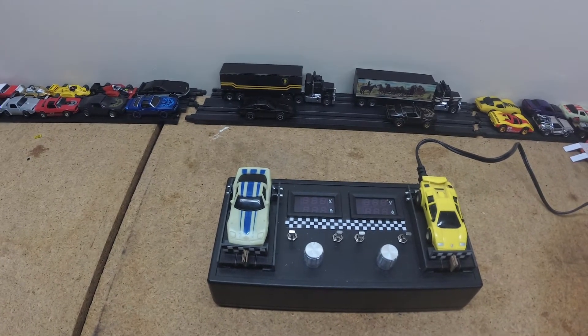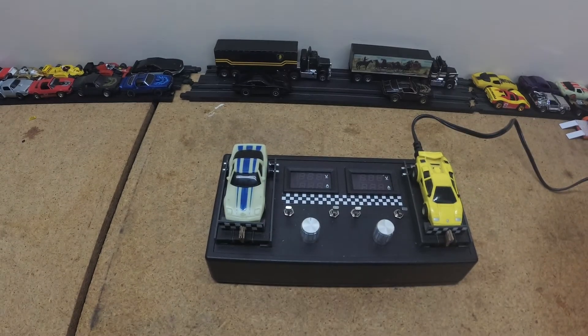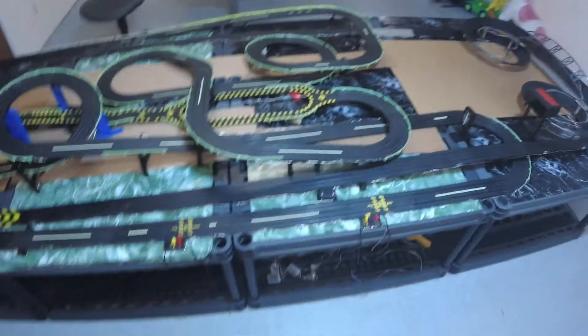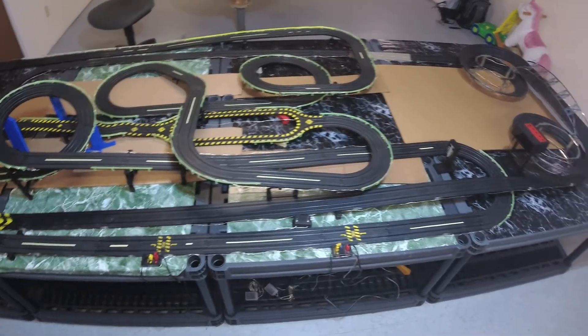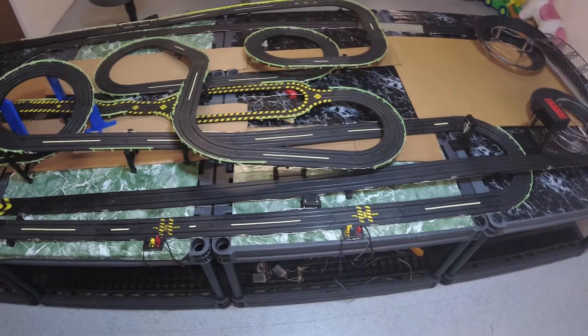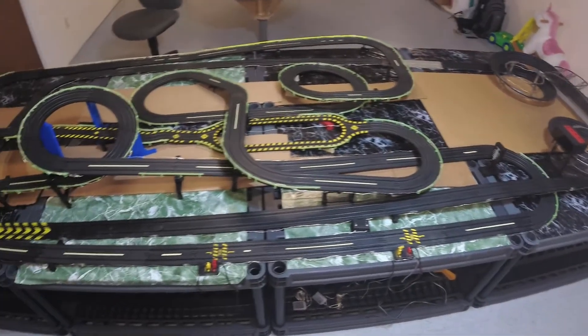Maybe something up here on the wall I can hang to show them off and use them while we're down here with the track. And also figure out what the next steps are going to be with the track — if we're going to start getting into HO scale modeling, building a city around the track, adding some different boards and things to use there. I'm trying to see what's out there and what options I have.